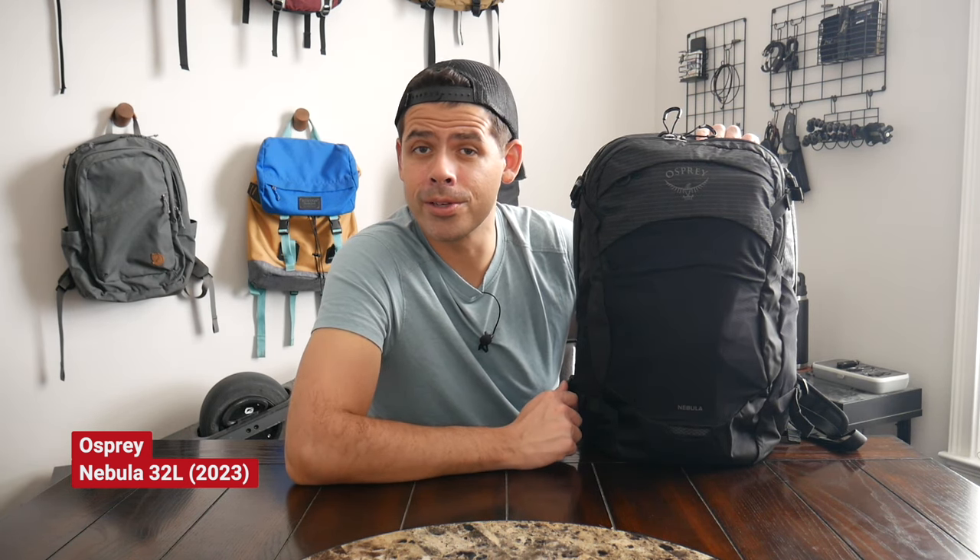Hey everyone! Today we're going to be taking a look at the Osprey Nebula, which is a 32-liter commuter, all-purpose bag. I feel like this video is a little overdue given the popularity of this bag, and it seemed like a really great addition to Osprey's already impressive lineup of everyday bags.